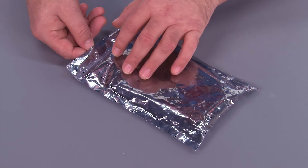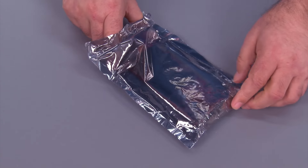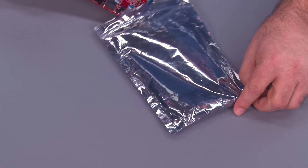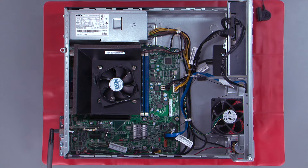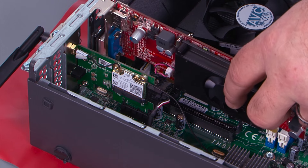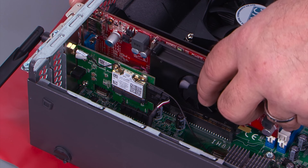Here we have our new PCI Express video card in the anti-static bag. We want to go ahead and remove it from the bag and replace it in the system. To replace the card, we want to align the card with the slot and make sure the tab goes through the hole in the chassis.